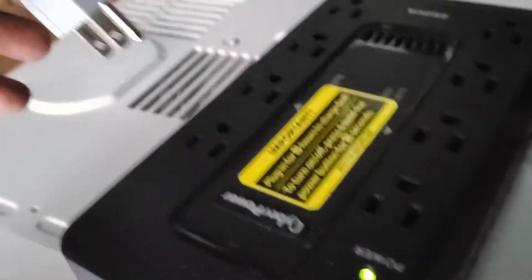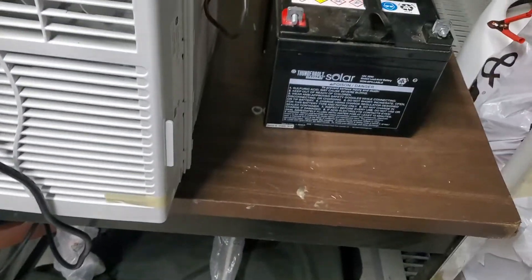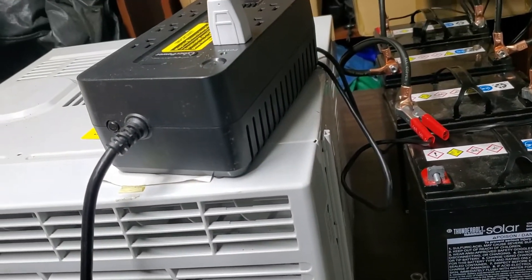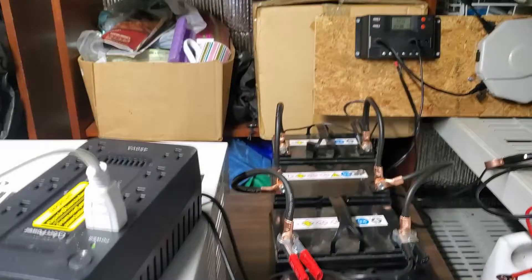I'm going to plug these LED lights in. It's exactly 6:25 right now and I'm going to see how long this light stays on — see how long it works with the three batteries. It's at 12.7 volts right now.